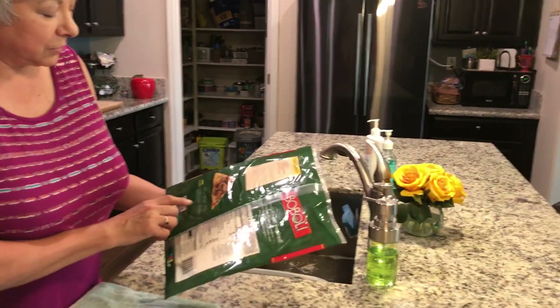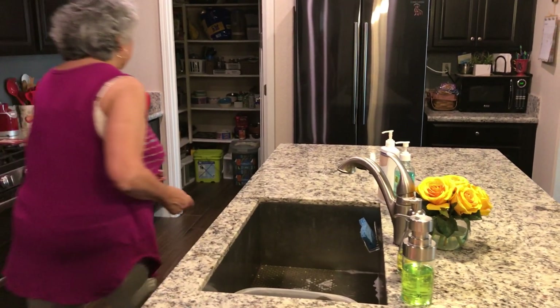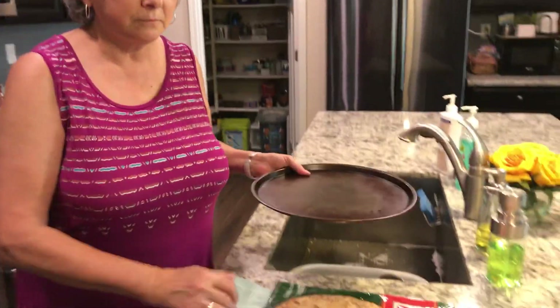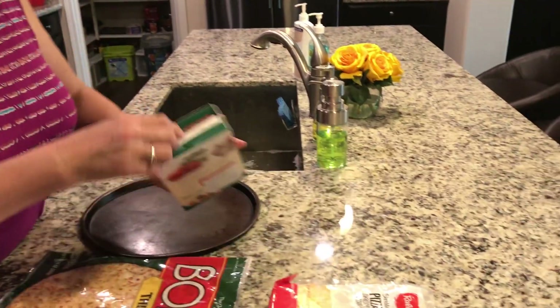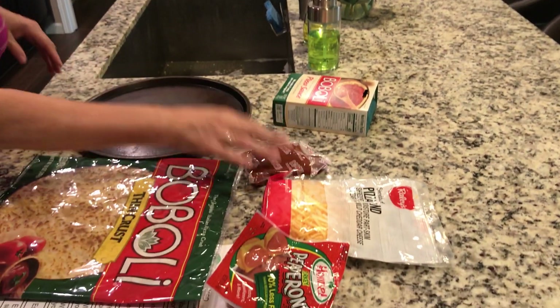What cooking tools do I need? Well, it tells me here that I need a baking sheet — so let's get a baking sheet, which would be a pizza pan. And what tools am I going to need? The pizza sauce comes in a package and I'm going to need to spread it, so a spoon works nice for that.